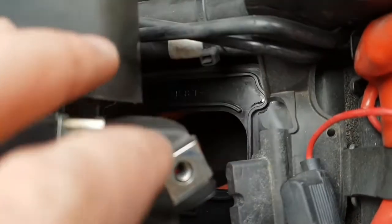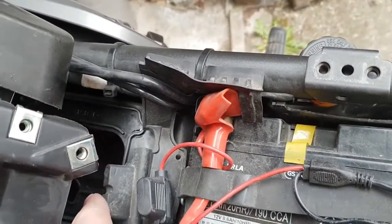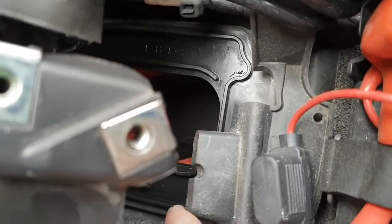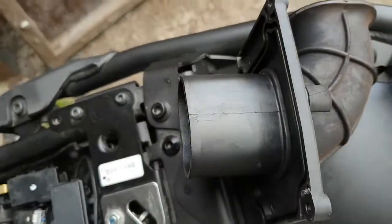I've seen that a lot of people leave the cover off to give more airflow into the hole. My concern with that is that a lot more dust and grime would probably collect inside, so I think I am going to put this cover back on.